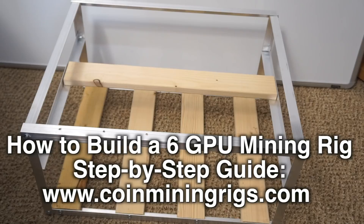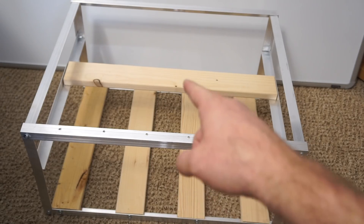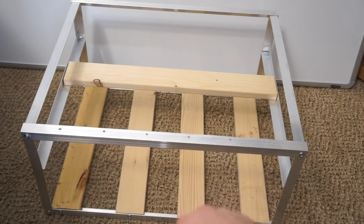Josh here with coinminingrigs.com. We're going to show you how to build a 6GPU mining rig, and as you can see this is just a crate, as I like to call it, that will hold all of the components.